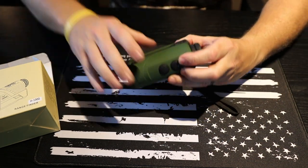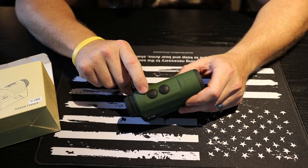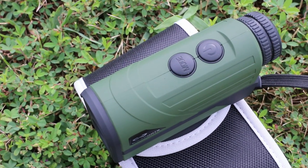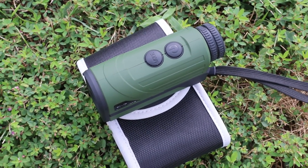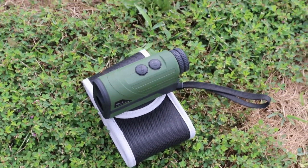Moving on to the rangefinder itself — this is the model H100. On the top you'll find the power button and the mode button. To get a reading, you hit the power button once, and then once you're on your target or whatever you're wanting to range, you just hit that button again. Very easy process.